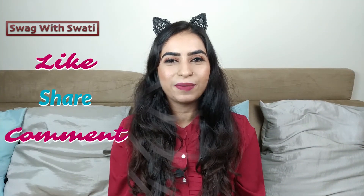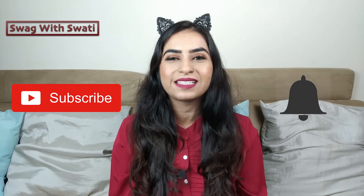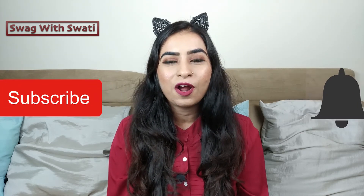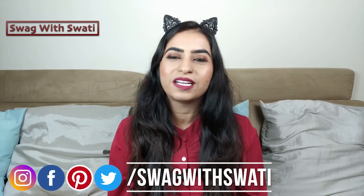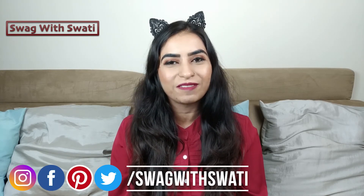After making up our eyebrows, this is an elegant, defined look. Friends, if my video is useful for you, please like, share, and comment. If you are new to my channel, please subscribe and click on the bell icon so you can see my new videos. Don't forget to follow me on Instagram, Twitter, Facebook, and Pinterest. My handle is SwagwithSwati. Thank you!